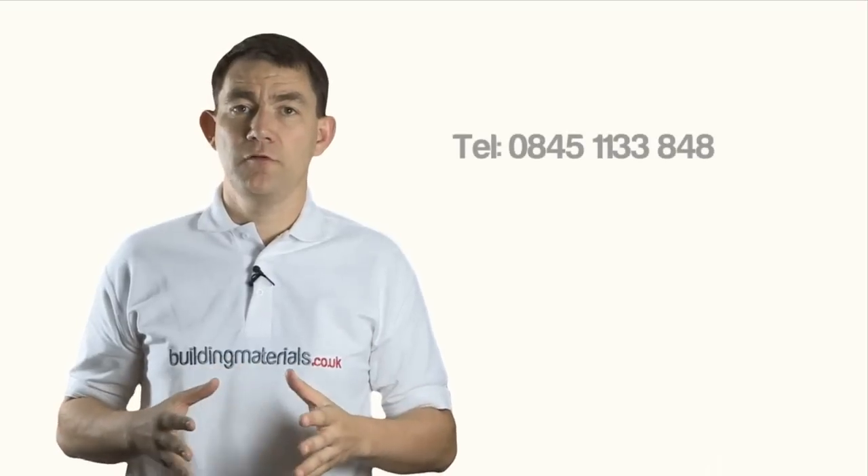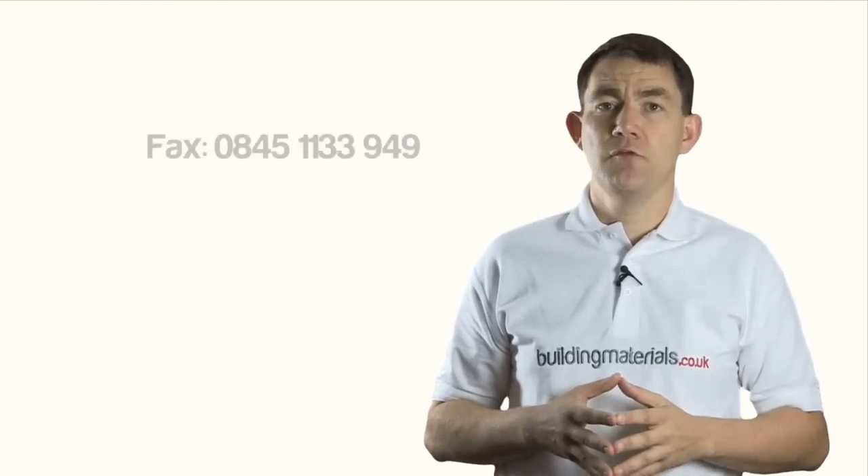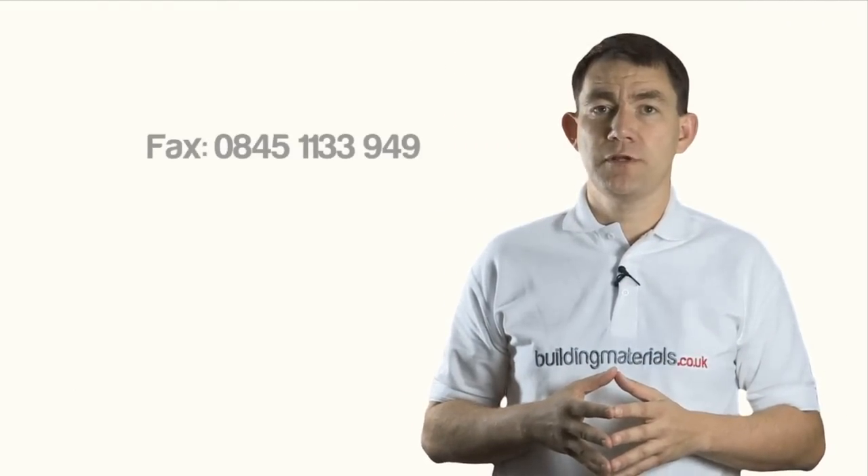By phone, call us on 0845 1133 848. By email, use the contact us form on the site or email directly to sales@buildingmaterials.co.uk. You can also fax us on 0845 1133 949.